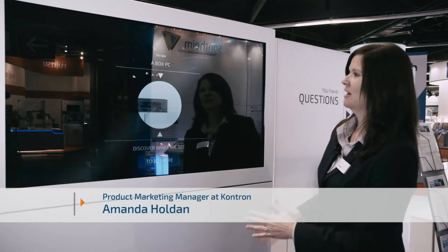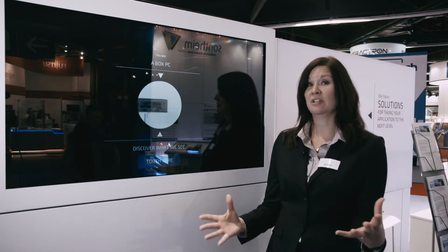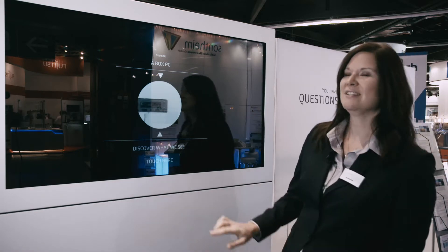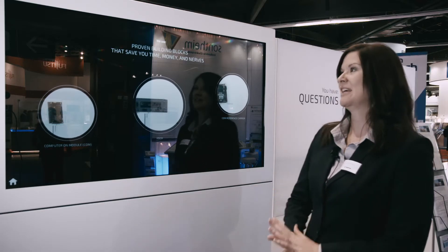Hi, my name is Amanda Holden and I'm a product marketing manager at Contron. This is one of our IoT demos that we have here today at the show. This is an example of how Contron's modular products fit into a larger solution. What you see here is a box PC, but we see something totally different — these are our proven building blocks to save you time, money, and nerves.